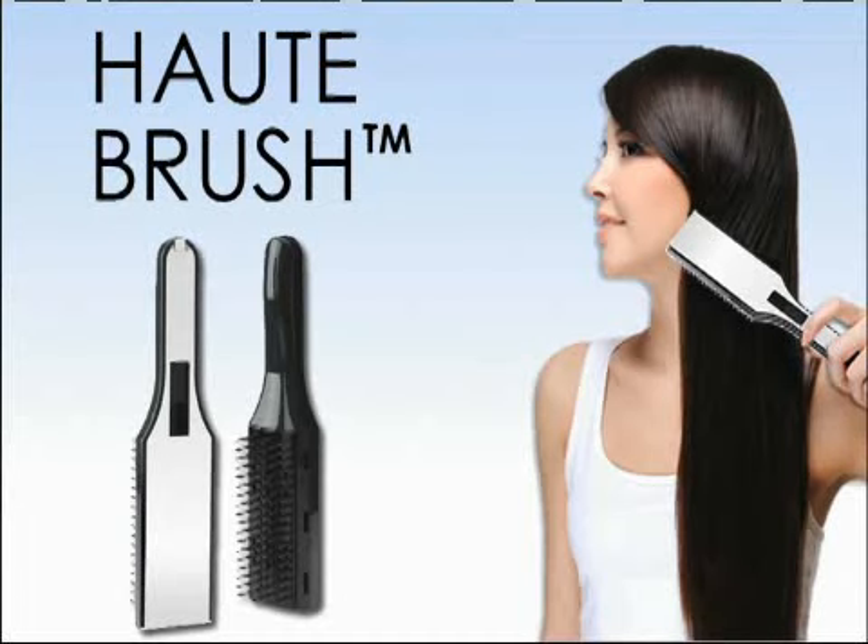No matter what type of hair you have — thin, thick, coarse, curly, or straight — Haute Brush is guaranteed to leave your hair straighter, silkier, fuller, and healthier than you ever imagined possible.